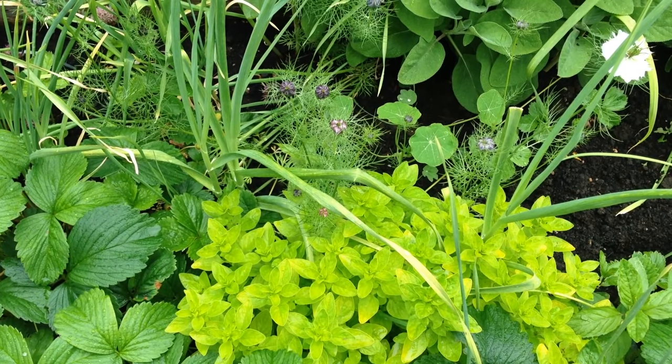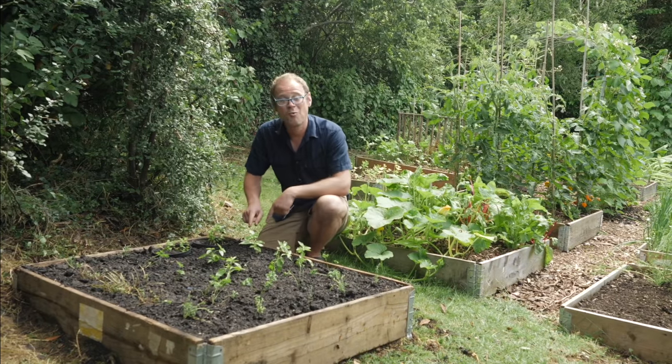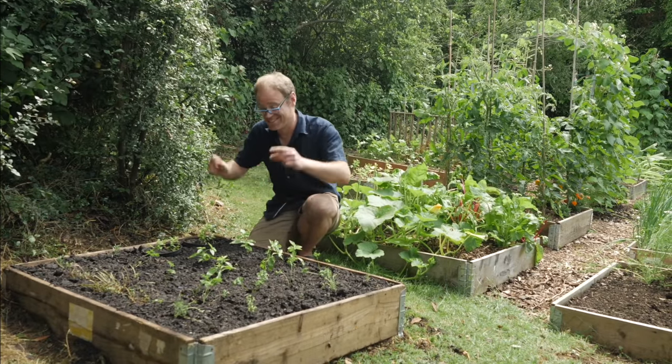Fresh garden-grown herbs are a must for any kitchen gardener. Hi, I'm Ben and together we're going to plant this herb garden in next to no time and for a super low cost too. Come on, let's get started.